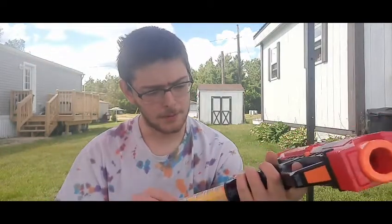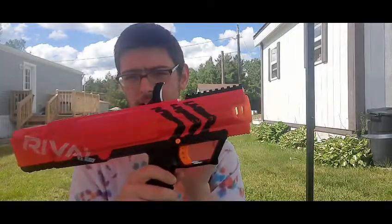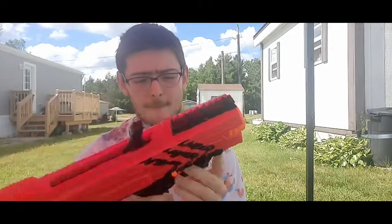If you were to buy a new one, it would come with the blaster, the mag, seven rounds — because that's how much it holds — and the instructions on how to use it. It's pretty straightforward, and I've seen enough reviews to know how to use this myself, but a new box would come with instructions.